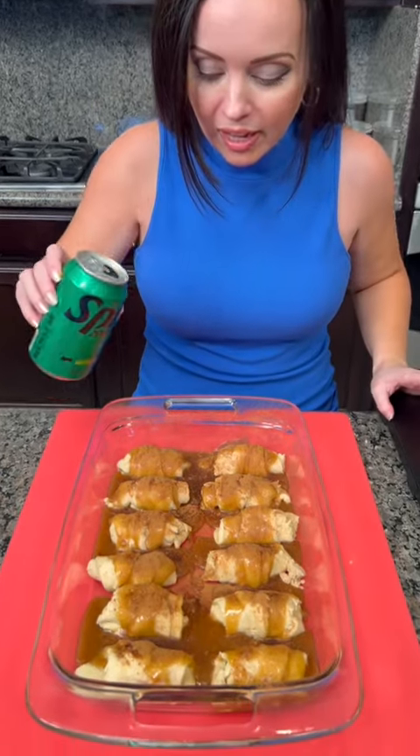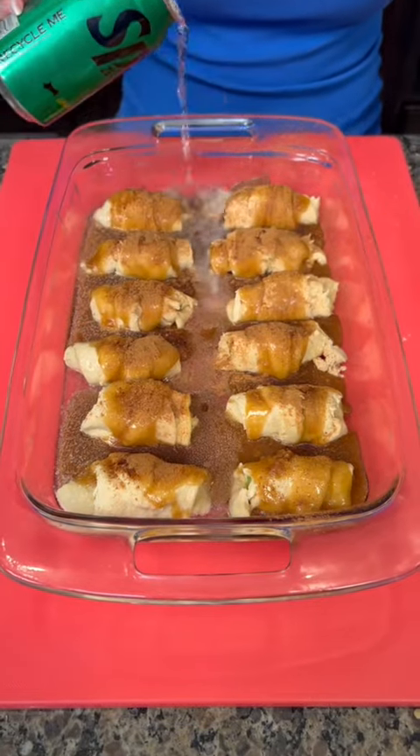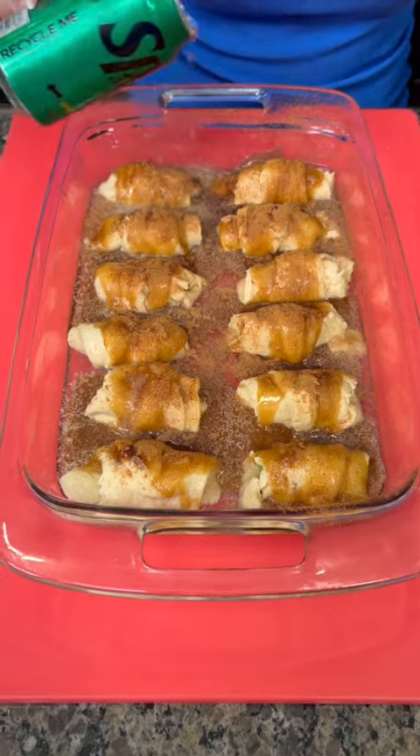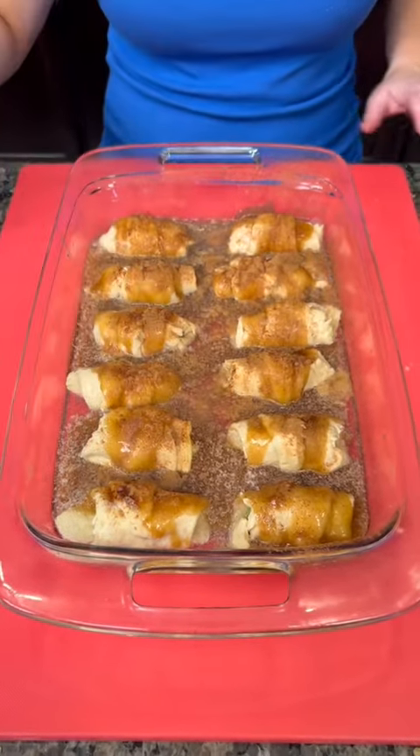You're going to take that and just pour it right around the outside. Trust me on this — it actually does something when it bakes. It combines with that sugar; the brown sugar creates this beautiful crust.